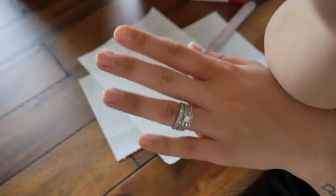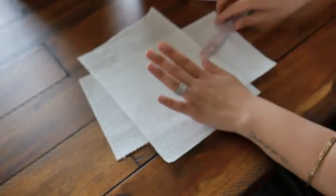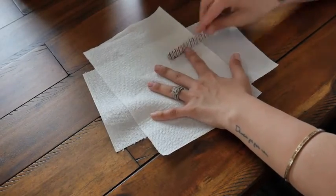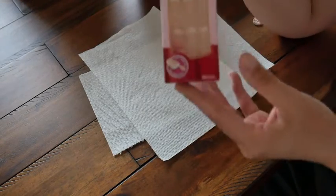Now that my nails are buffed, I'm just going to give them one last quick file on my left hand, and then I will choose my nails.